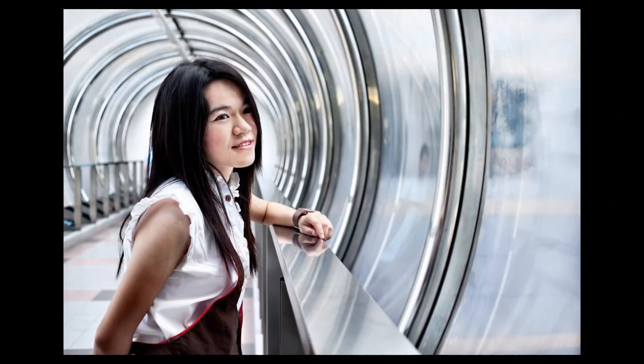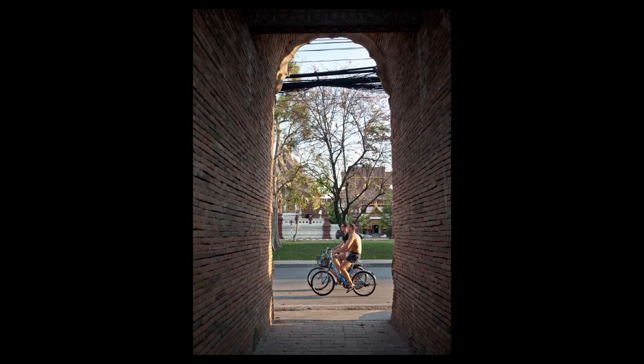The stronger the lines that your frame has, the greater the impact will be on your composition. When you're framing within a frame, it's also really important to look at what's in the background, what's behind your subject.